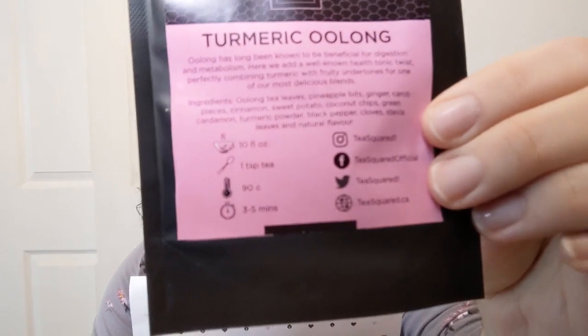I'm going to leave it in a smidge longer because there's more water in there than it calls for. According to the Sips By card, this is turmeric oolong by T Squared — one teaspoon per ten ounces of water, 195 degrees Fahrenheit, so not at a rolling boil, steep three to five minutes. Ingredients include oolong tea, pineapple pieces, ginger, carob pieces, banana pieces, cinnamon, sweet potato, coconut chips, green cardamom, turmeric powder, black pepper, cloves, stevia leaves, and natural flavor.